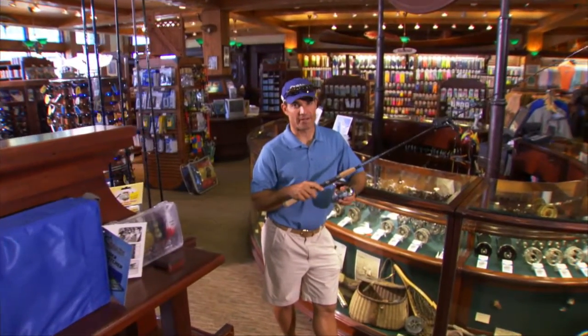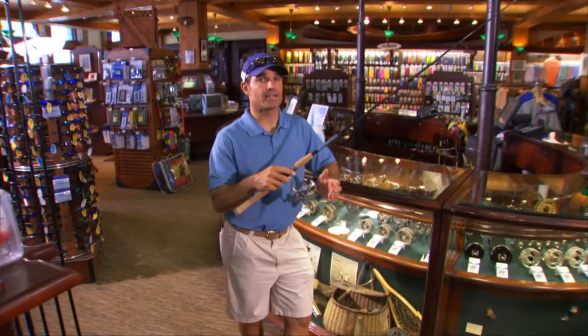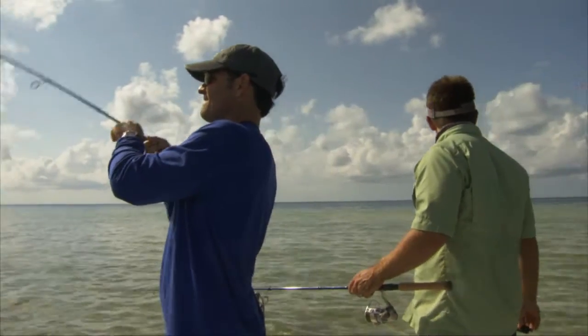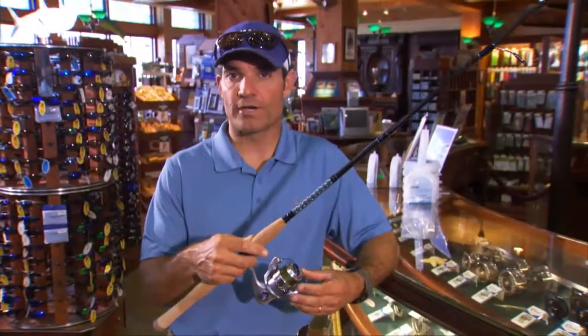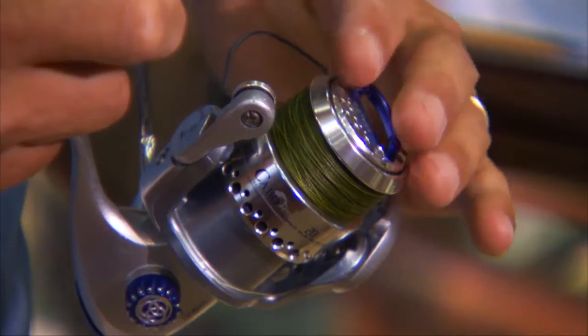One piece of equipment that I overlooked for years was the Cabo 20. I originally thought this reel was just for catching bait or maybe to get my kids to catch some snappers, but I was wrong. I've had so much fun incorporating this into my fishing for bonefish, tarpon, and permit. This reel incorporates all the same features as the bigger reels, like the Tymag bail and the sealed ceramic drag.